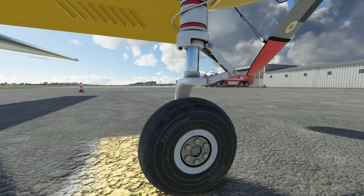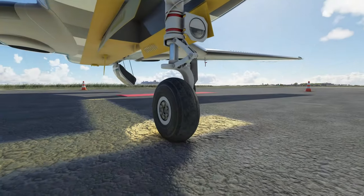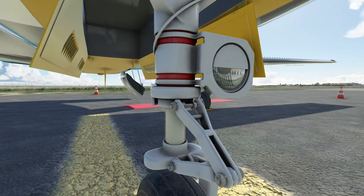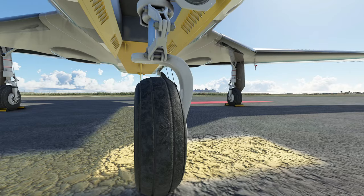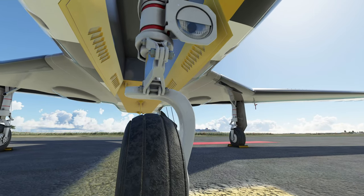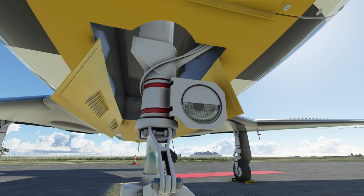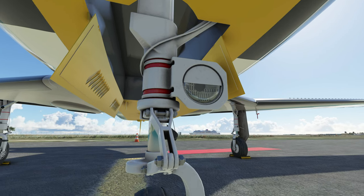It is fantastic — look at those Bridgestone tires. Another thing I really wanted to show off here was the light fixture on the front. I mean, that looks amazing. The only thing that I did find a little bit wonky is a slight texturing issue — you can kind of see the polygons at the top where the landing gear closes. I'm just nitpicking here.